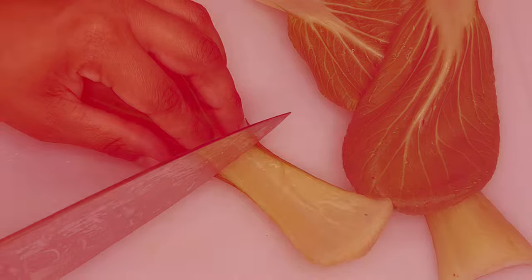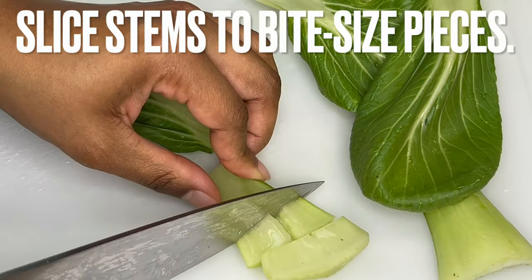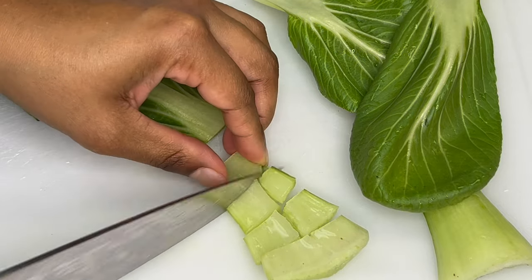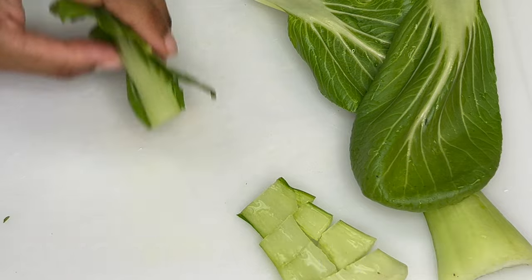Chop bok choy to size by separating your stems from leaves. Slice stems into bite-sized pieces and slice leaves in half. Keep stems and leaves separated.